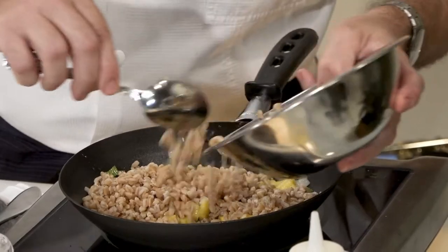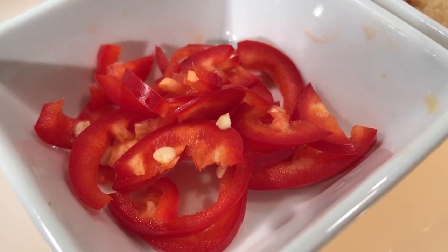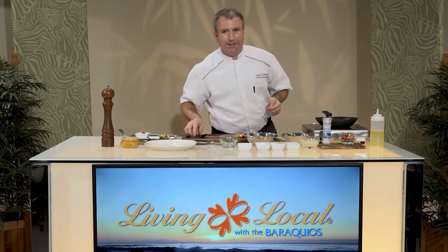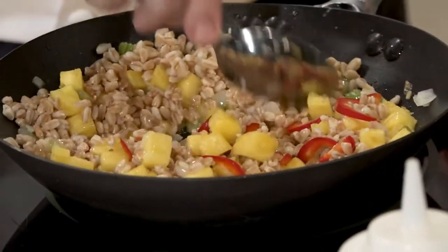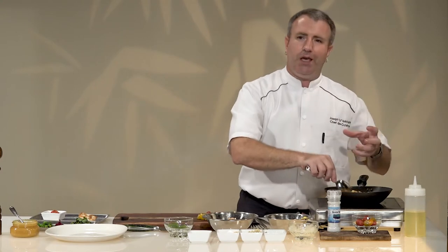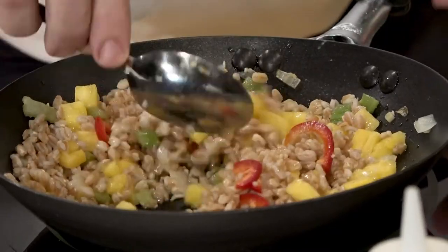We just want to cook this down just a little bit. I also like a little bit of heat, so I'm adding some red chilies — a little bit of spice is always nice. Cook that down. The one ingredient I am going to omit is shoyu. Shoyu is great, everybody loves shoyu, but I want to keep this low-cal. Really, the flavor is going to come from that pineapple. This smells great.